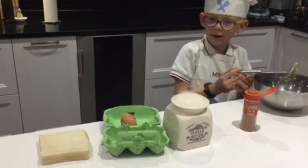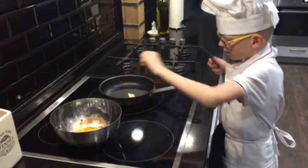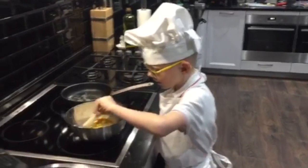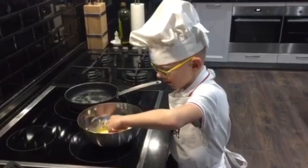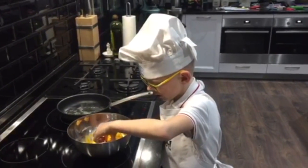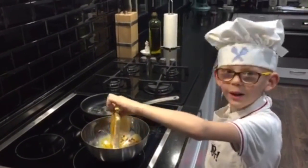Now we're done. Now we put butter in the pan. Then we've got to put the bread inside here. Now flip it over. Now you put it in the pan.